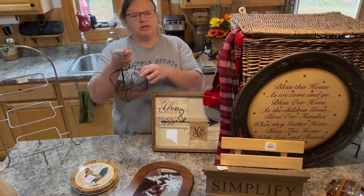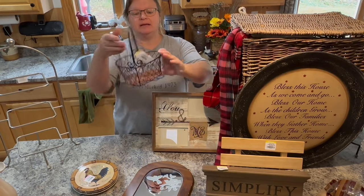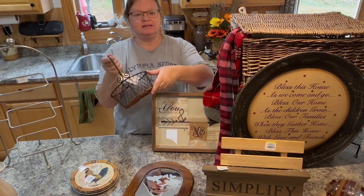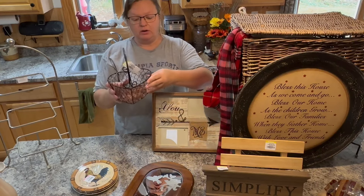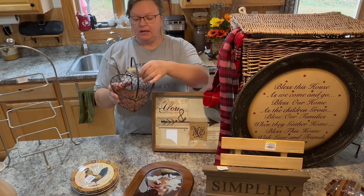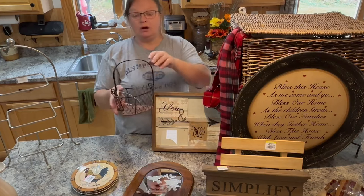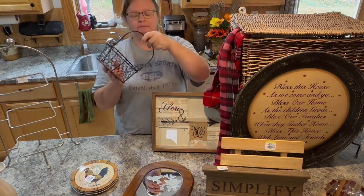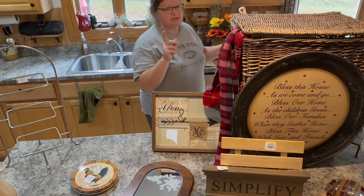My sister found this one as well — it's a little heart wire basket with a handle, very cute with a little wicker bottom. I sell these all day long in my booth. They're really great — you could put potpourri in there, or use it for eggs if you have a few chickens. This was $2. Great little find. Don't need to do anything to that — just a little cleanup.